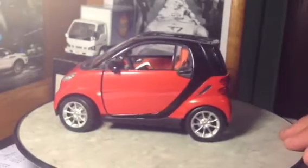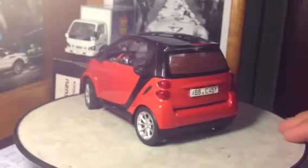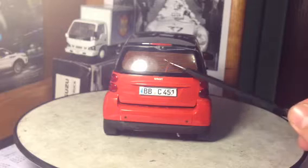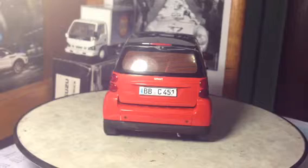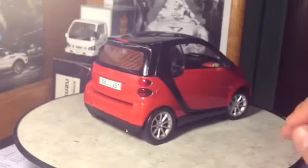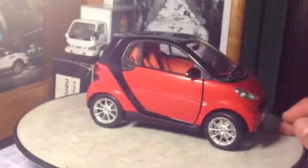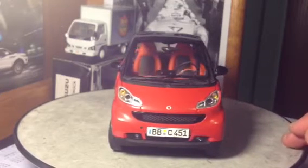Definitely a pretty unique model — you don't see a whole lot of Smart models out there, especially one with this level of detail. And you'll notice on the back we have the authentic European license plate, and the lines in the windows for the rear defrosters. I apologize for the light reflection there on the vehicle. And we have the authentic European plate on the front of it again.